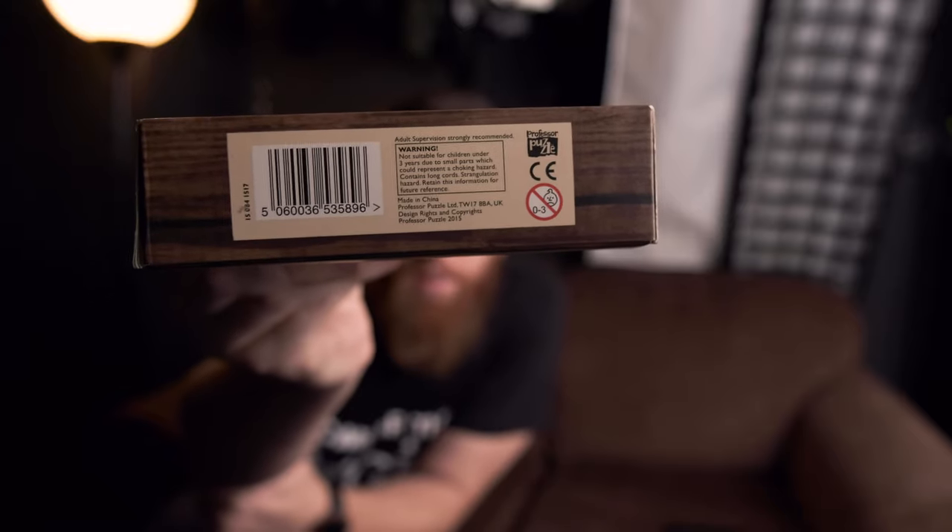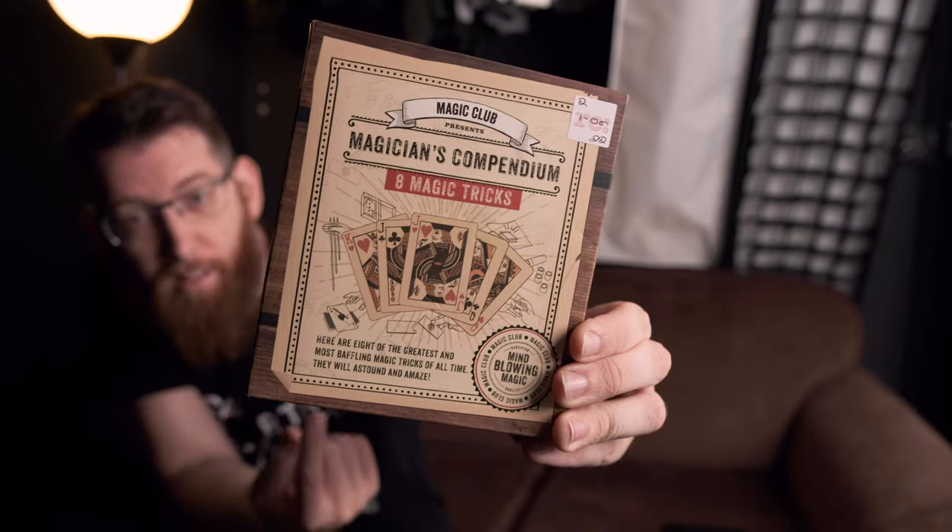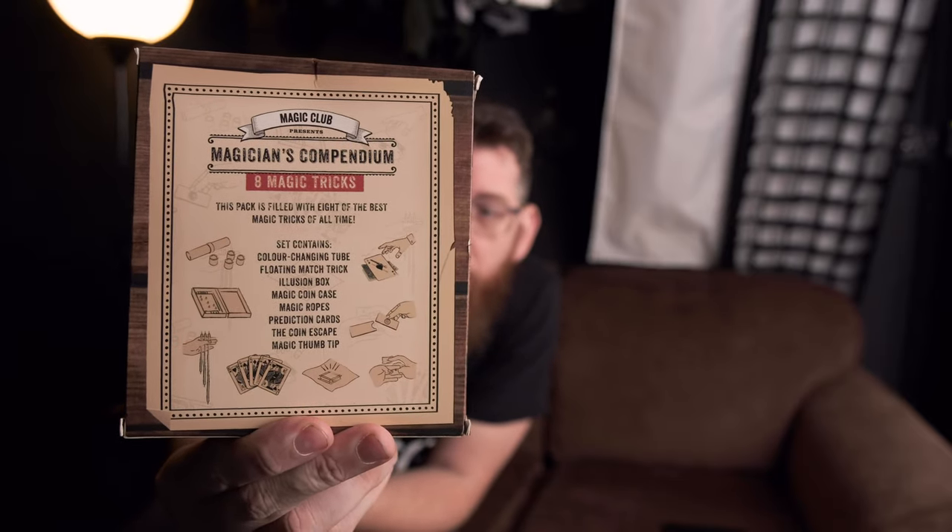But we're going to look through everything that's in it and do some of the tricks. As you can see here, this is the copyright to Professor Puzzle Limited. On the front of the box, it has the Magicians Compendium eight magic tricks. And as you can see, I only paid a pound for it, and there's some mind-blowing tricks apparently. On the back, it's just got a list of all the magic tricks and the different things that you can perform with it. So opening it up, we have the ropes for the magic rope tricks, the colour changing tubes, a box which has some cards in, instructions on how to perform the tricks, the magic coin escape, and I've got a 2P in there just so I can perform some tricks with it. We also have the magic coin case. And also, every magician's favourite, the thumb tip. And it comes with a little handkerchief for it as well.